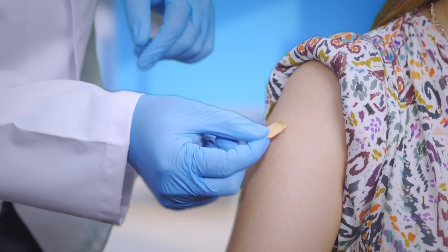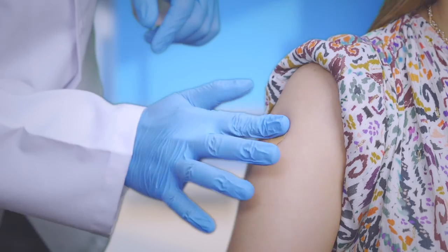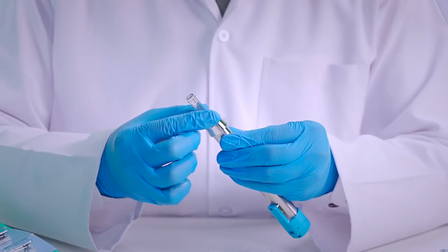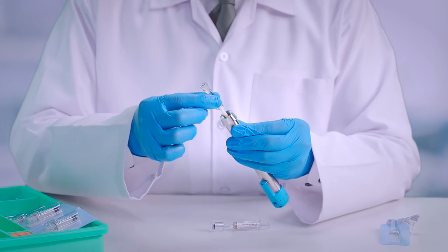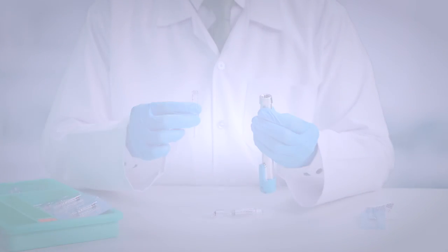Apply an adhesive bandage at the injection site. Twist the cartridge counter clockwise and discard the disposables appropriately.